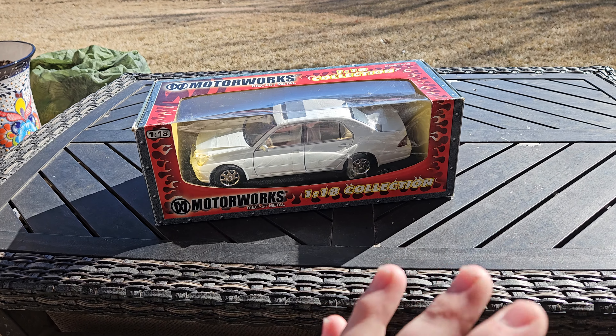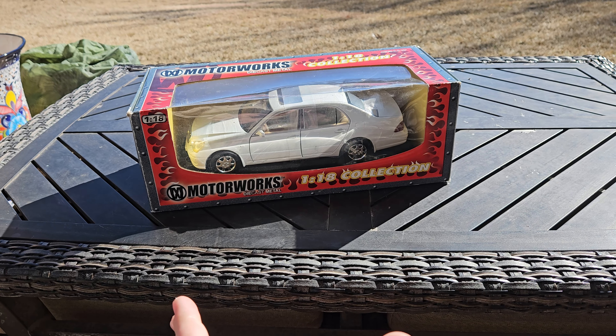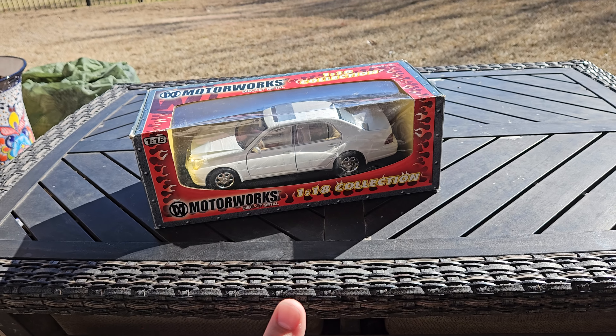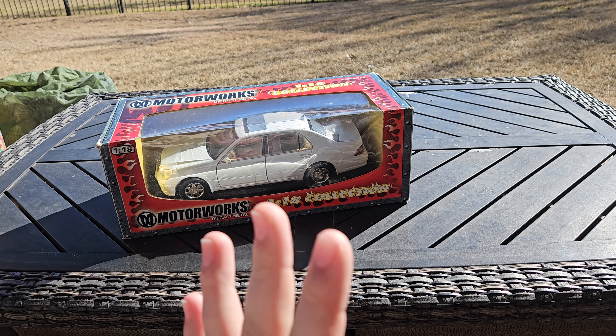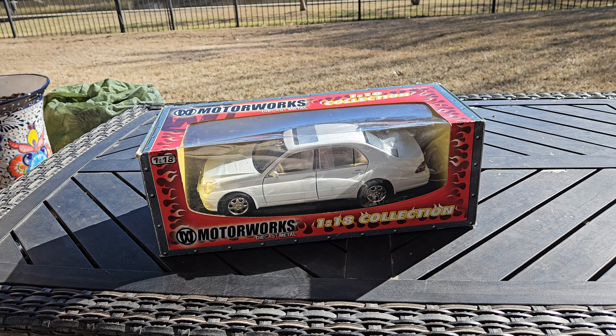This is a very rare model, actually. You don't see these. I don't believe there might be one on eBay, but as of about a week or a little less ago when I checked, this was the only one that was on eBay.